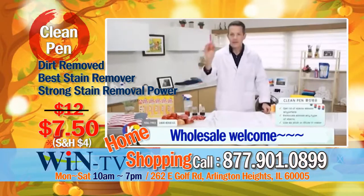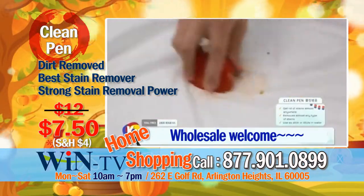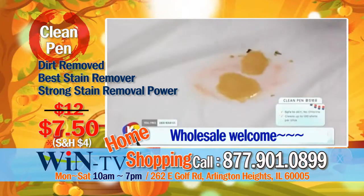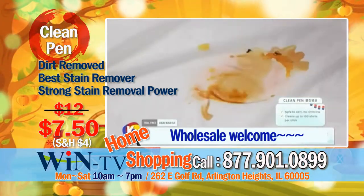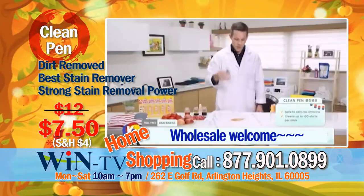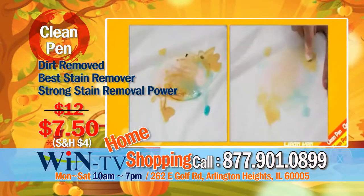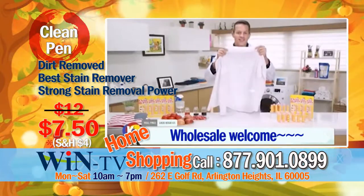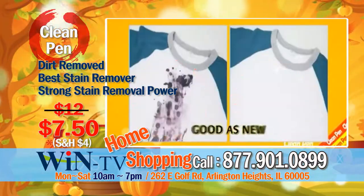I will show you how powerful it is. Mashed tomatoes, strawberries and apples, adding coffee, soy sauce and juice. Now I'll add some warm water and gently rub with clean pen a few times around the area. Look — so easy. Rub, wash, like new.